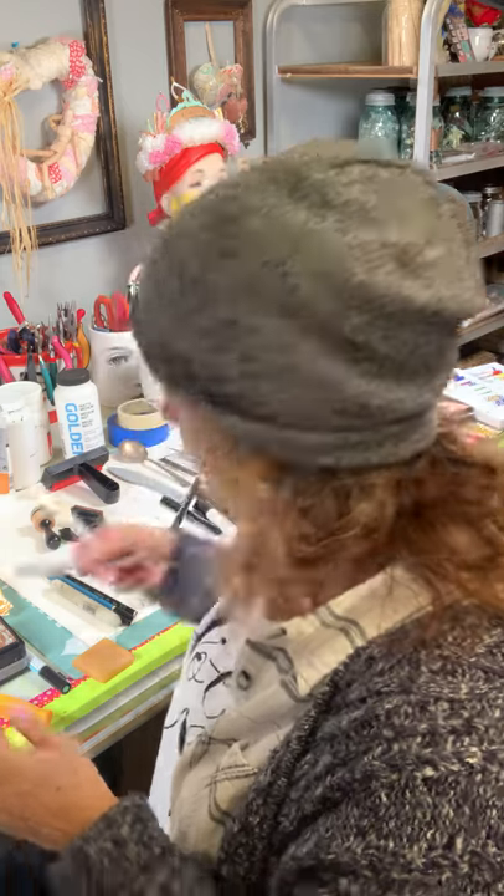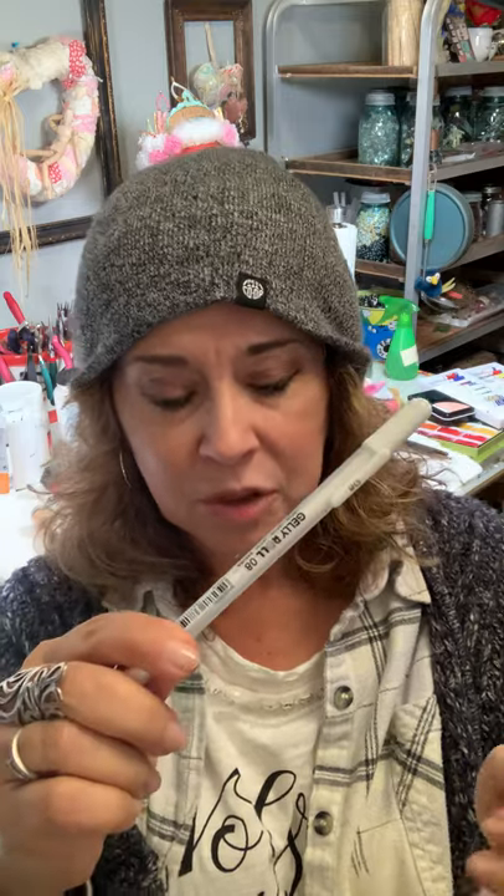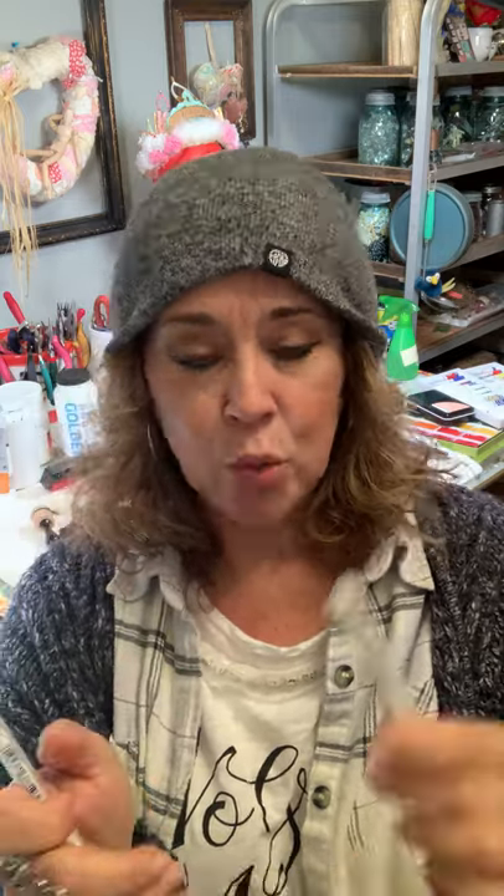White pens — I love the Jelly Roll 08 by Sakura, which is really good. And I like the Uniball Signo Broad, which is also really good. They can get a little ornery so you have to play with them, but it's a really good white pen and it is permanent. Really good over watercolors and stuff.